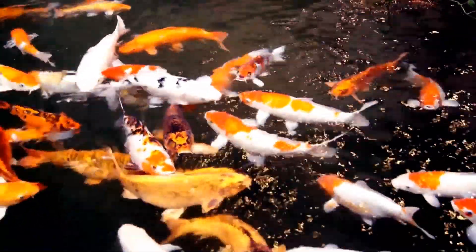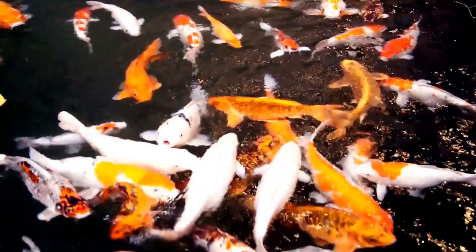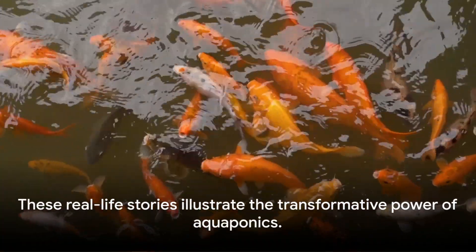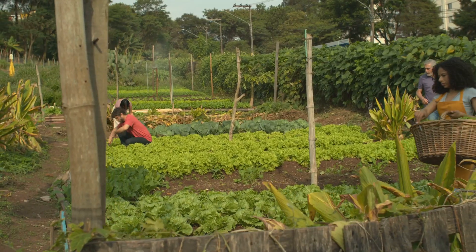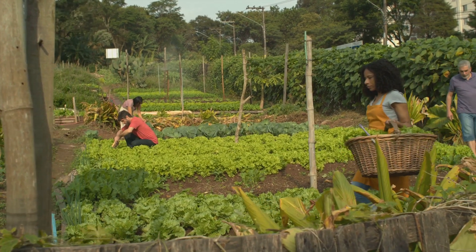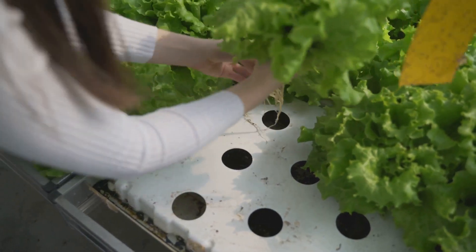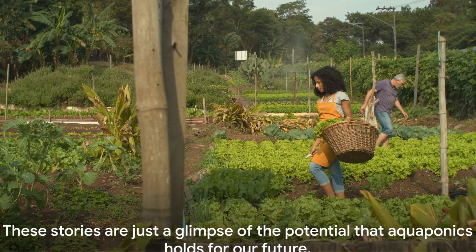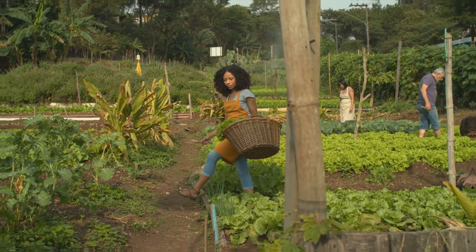Meanwhile, a retiree in California enjoys the dual reward of rearing colorful koi and harvesting homegrown herbs from her backyard setup. These real-life stories illustrate the transformative power of aquaponics — from promoting food sustainability and creating educational opportunities, to fostering community well-being and providing a rewarding hobby. These stories are just a glimpse of the potential that aquaponics holds for our future.